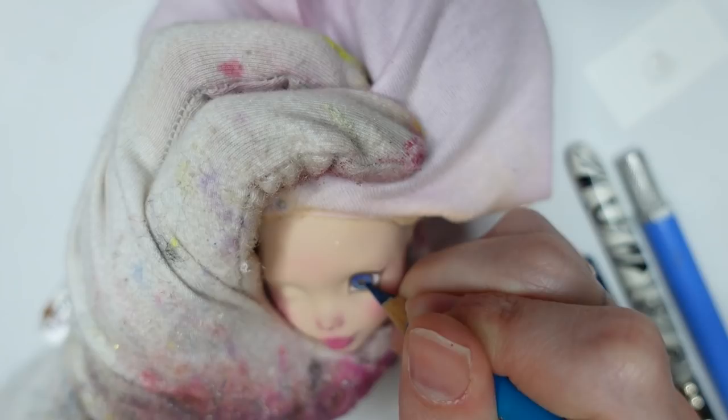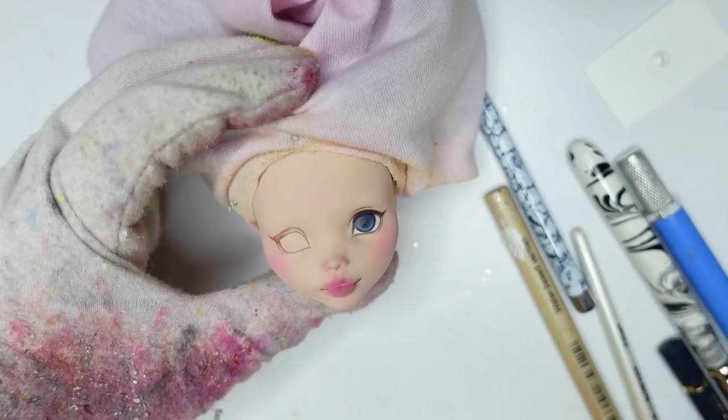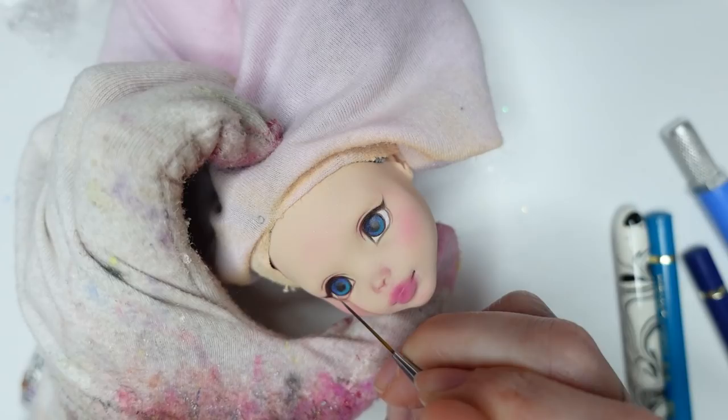Then I decided it was time to add the other eye, which was a struggle — so let's make some video magic happen here. If only it was that easy in real life! Now I just need to add some eye whites to the sclera with some white gouache paint.